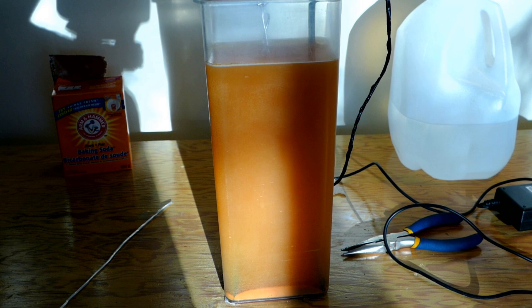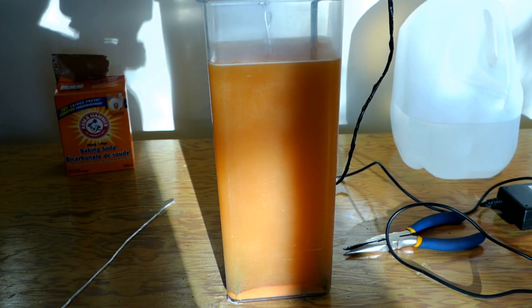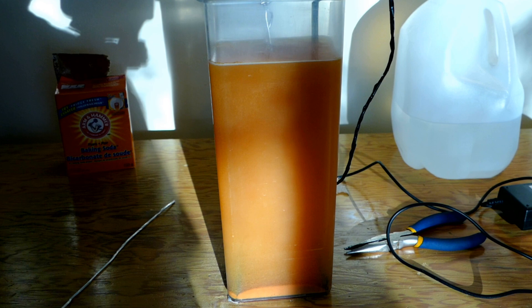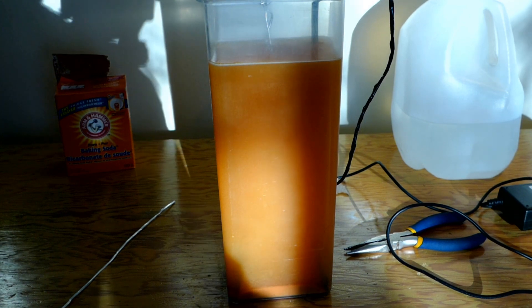All right guys, that's how it's looking after almost one hour — that's crazy, that water is so rusty. I think it's about done. I'm gonna wait another 5 to 10 minutes and then put our wrench and snips into a container with hot water and wire brush them clean. Stay tuned.